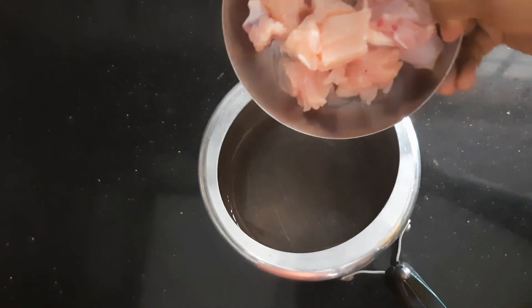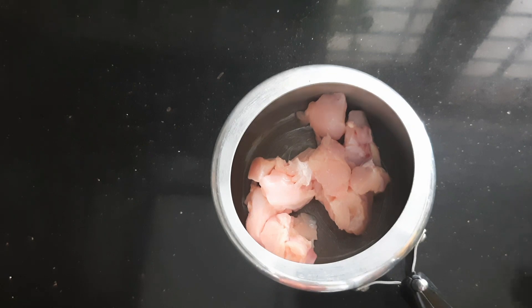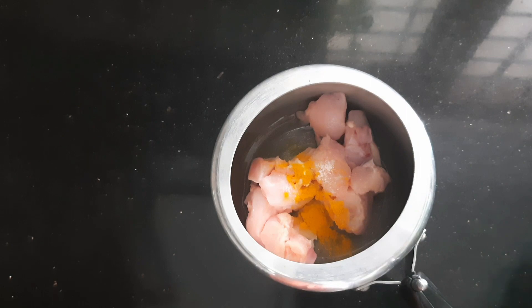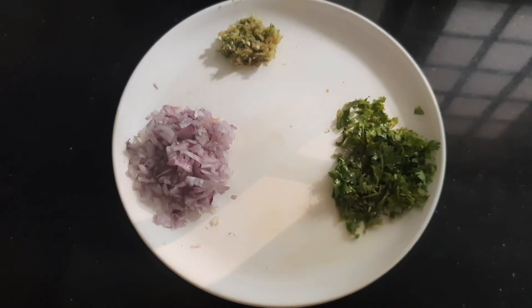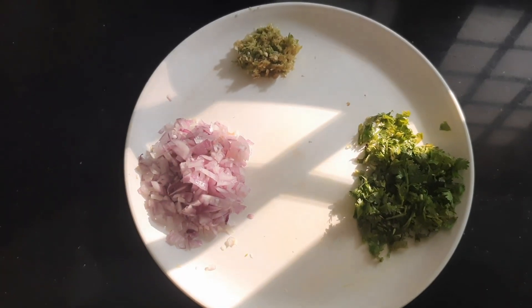We are ready to fill the dough. We are going to add 280g of chicken, then add the chicken to the plate. Add 3 pieces of chicken and 1-2 cups of chicken paste.